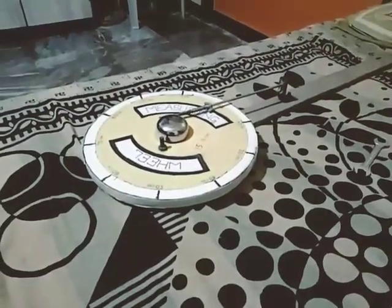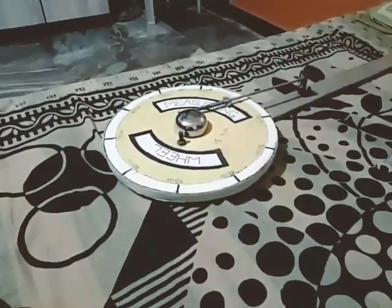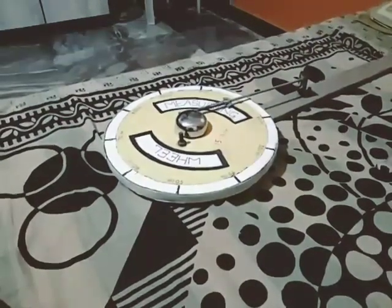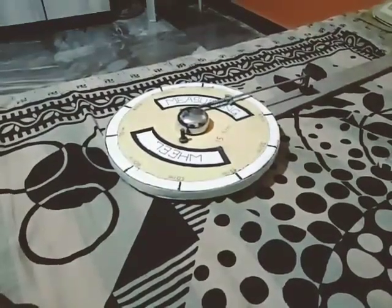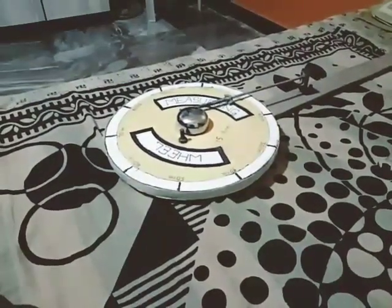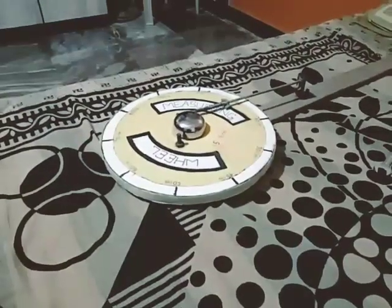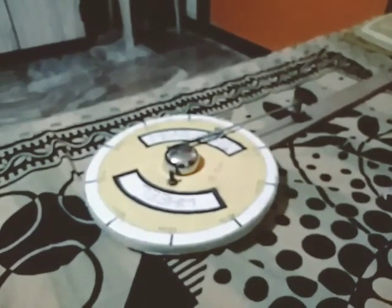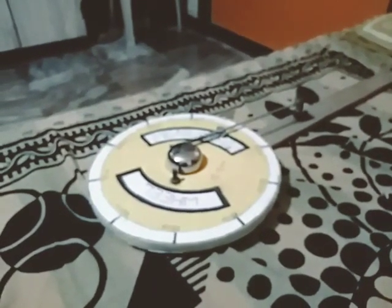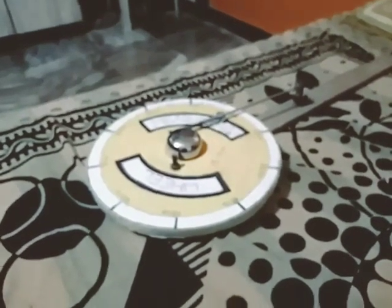That was the working and making of the measuring wheel — a best mathematics device. If you have not watched my video on how it works, please check the link in the description box. If you have not yet subscribed, please subscribe and like this video.